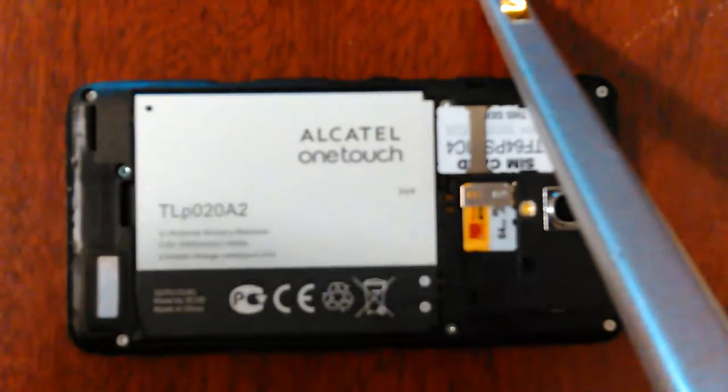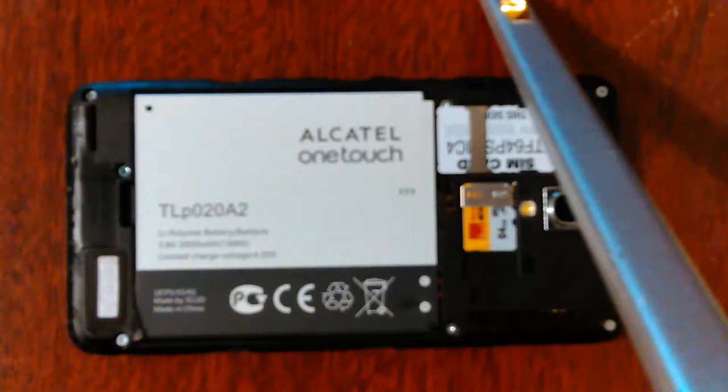How you doing? I was going to try to get a little video of my battery in my Alcatel 845 phone. I imagine you can — it looks like you can read the larger letters, but I don't know. I'm going to try to zoom in.